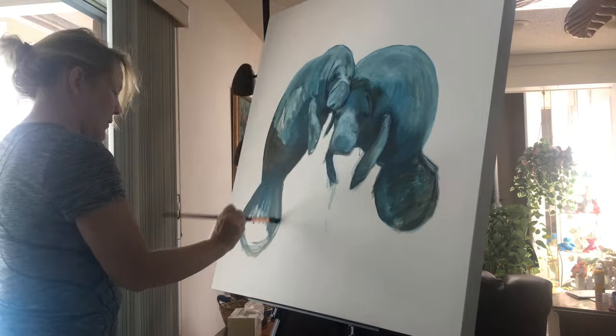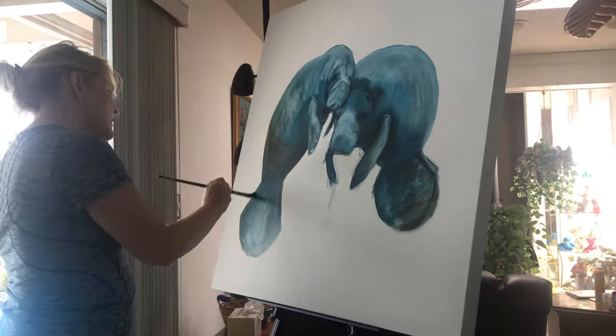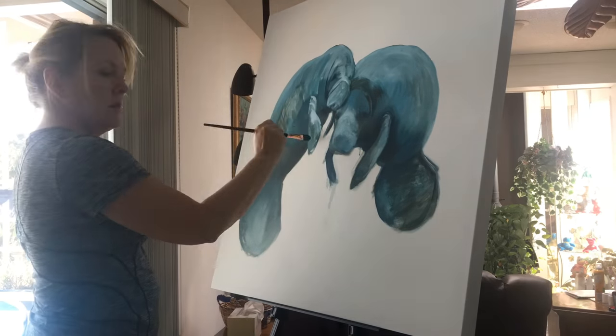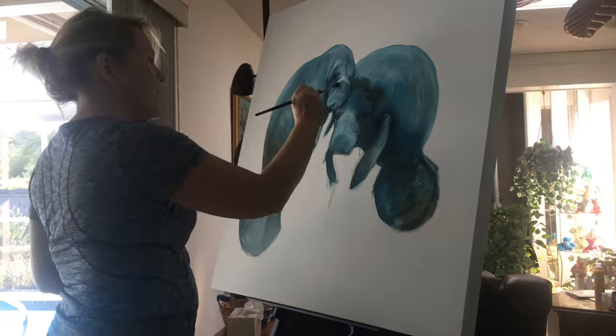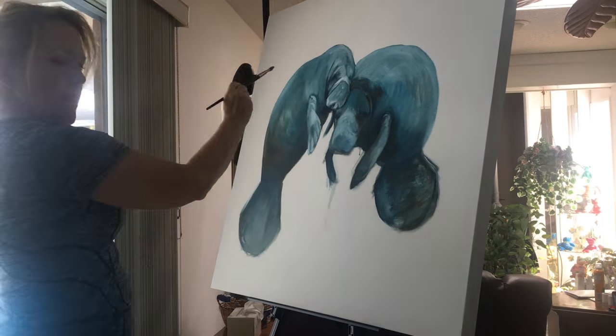I'm working in acrylic paint. An acrylic underpainting allows me to see the piece right from the beginning. I don't plan out with paper and pencil; I don't sketch things out — I pretty much just jump into a painting. That's what I'm doing here. This acrylic paint allows me to do this quickly.